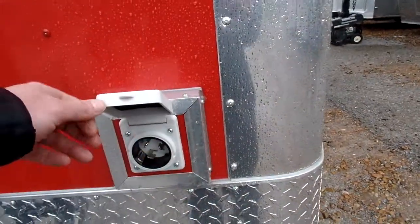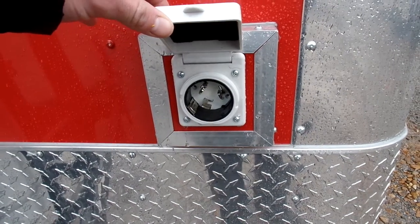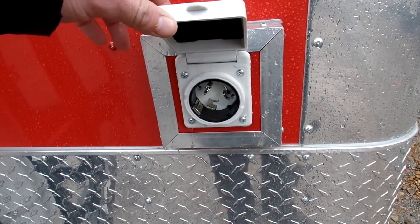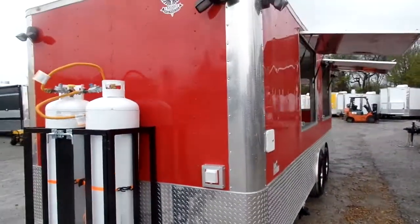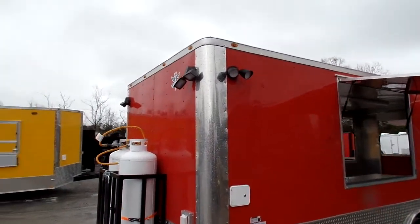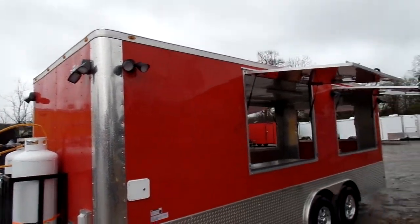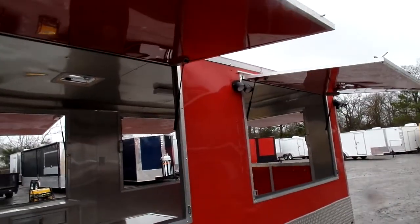We have our motor base plug set up if the customer wanted to be able to plug their power cord in here to run their trailer. Here on the front corner on the driver's side there is an exterior LED light, followed by an exterior LED light in between the flip up doors.